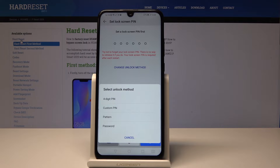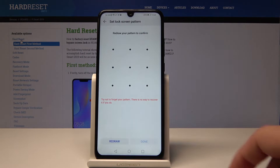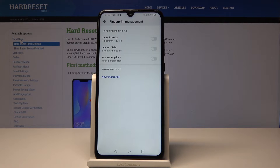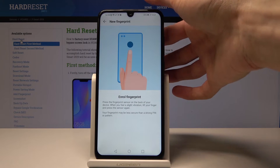For this example I'm going to use the pattern — it seems to be the easiest one. I'll draw the pattern and then redraw it to confirm, and once I'm done I'll click Done. From here I will need to add a new fingerprint, so tap on it and now scan the fingerprint from the back.